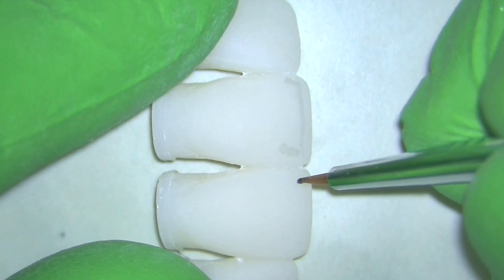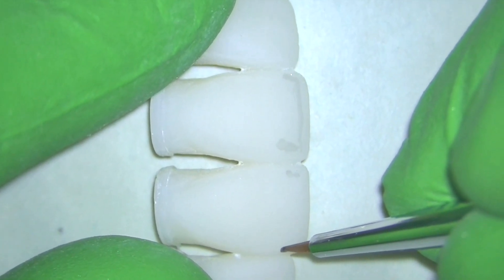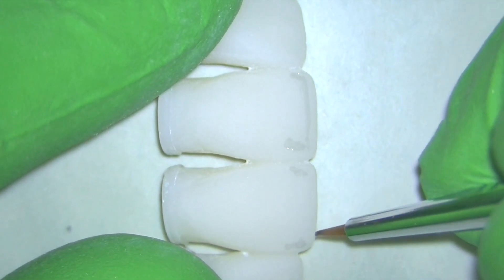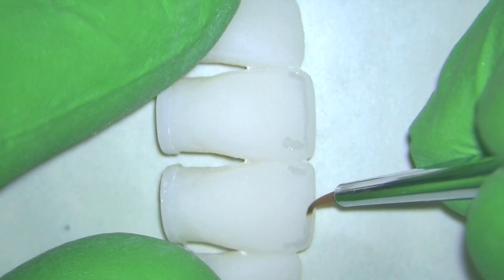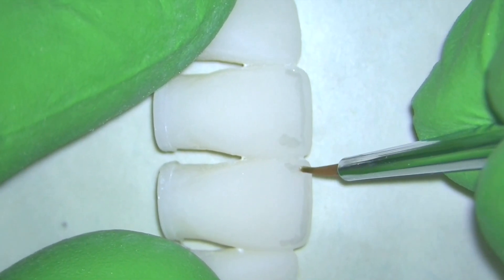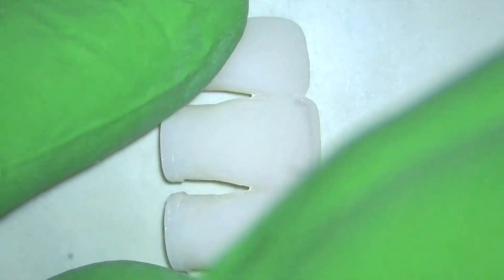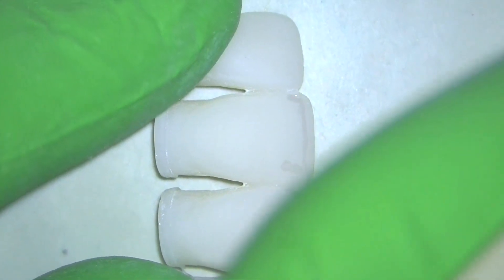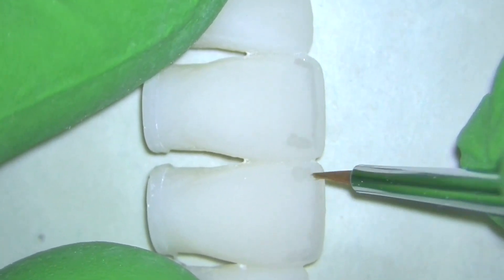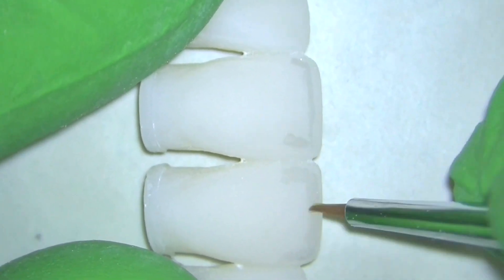I'm going to add those two points of stain kind of on the proximals just below the incisal edge, and then begin to work it throughout the rest of the tooth. Once I've added what I want onto that tooth, I'm going to wipe my brush off, get a clean brush, and then just work on diffusing what stain I've already put on the tooth.